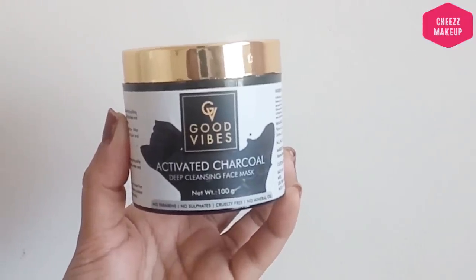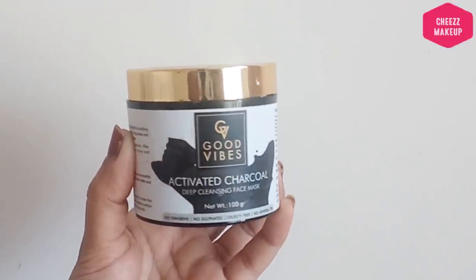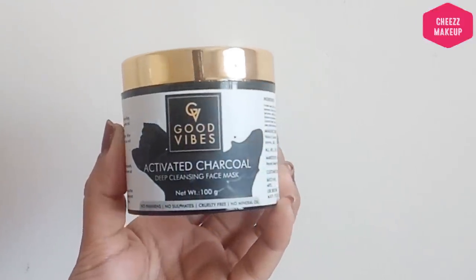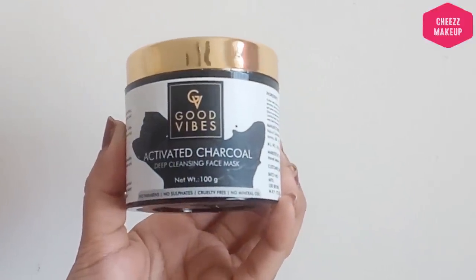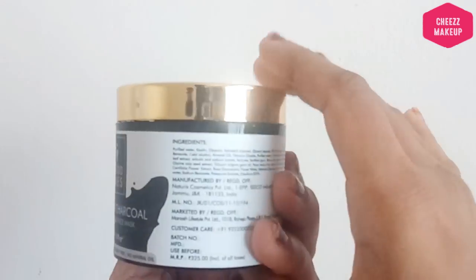Let's check out the packaging. This is the product — Good Vibes. It has good packaging with gold and moody details. It contains no parabens, no sulfates, is cruelty free, and has no mineral oil. It is a good product.